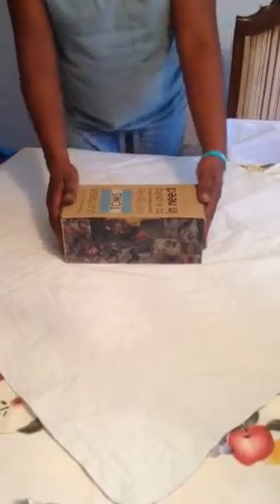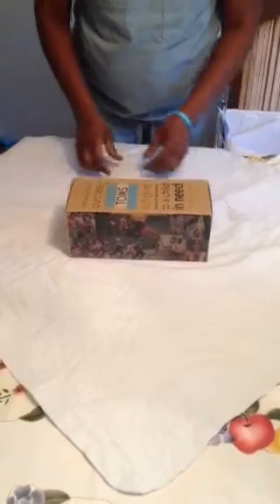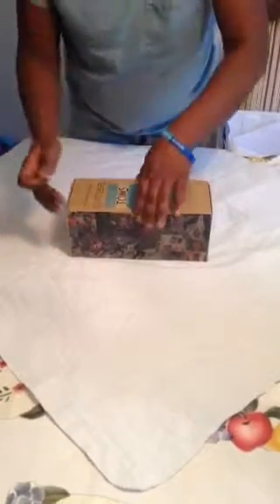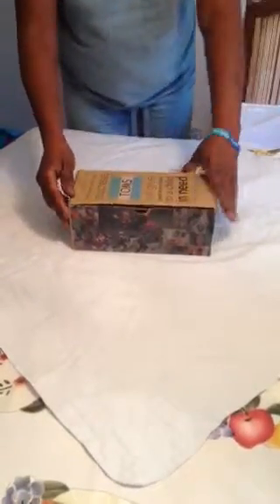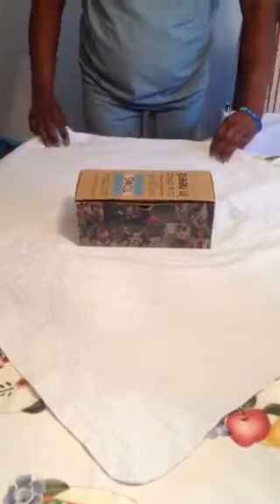This is my instrument that I'm going to wrap. I'm going to place it in the center. This is my chemical indicator and I'm going to place it inside. I'm going to start my wrapping.